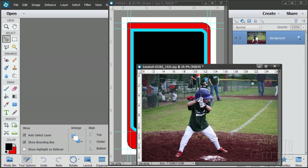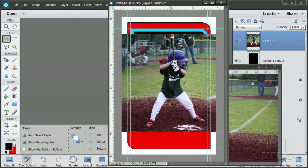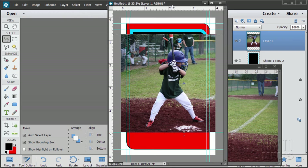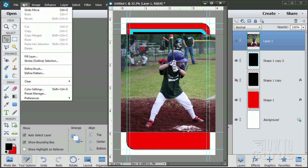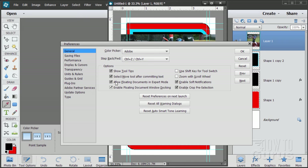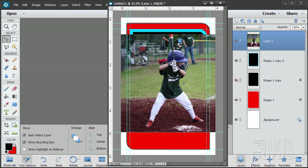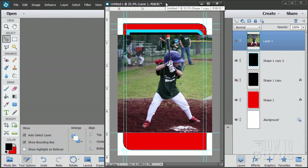Take this and drag the background layer onto the other file. If you don't have floating windows, go to Edit, Preferences, General. Make sure both checkboxes are selected: Allow Floating Documents in Expert Mode, and Enable Floating Document Window Docking. Choose OK. With that set up, you can float your windows around, which makes it really easy to work inside the program.